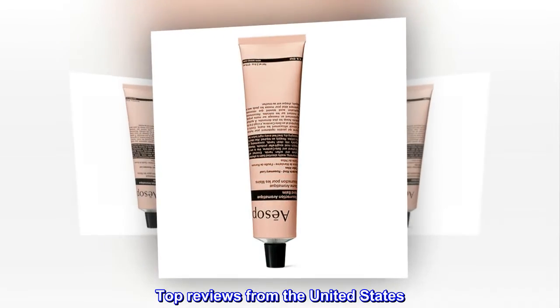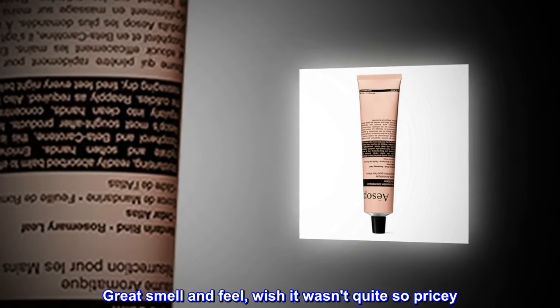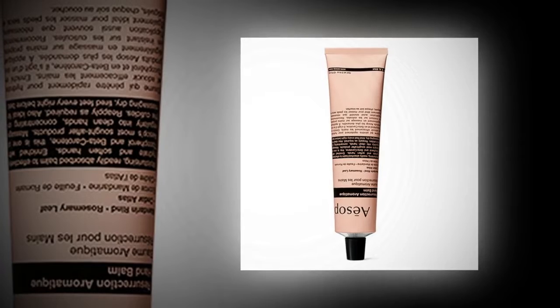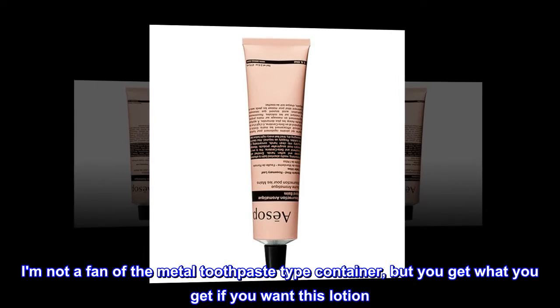Top Reviews from the United States. Great smell and feel, wish it wasn't quite so pricey. I really like the scent on this and it feels quite nice on the skin. I am not a fan of the metal toothpaste-type container, but you get what you get if you want this lotion.